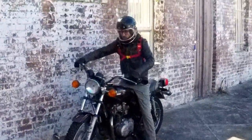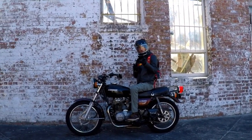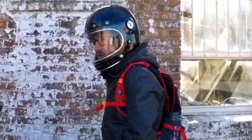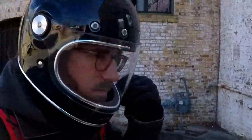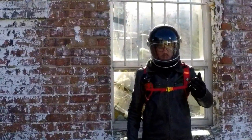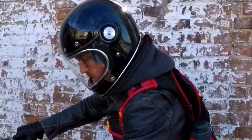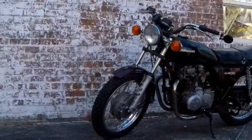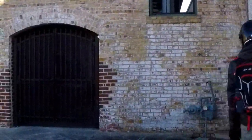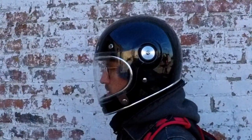Ladies and gentlemen, welcome back to the channel. I finally got my hands on a Bell Bullet, one of the most hyped and talked about helmets in the retro genre. We're going to take this thing tabletop, I'm going to tell you what I love and hate about it, and we're going to take it out and test its audio capability with the camera setup. I think when Bell was designing this helmet, they should have called it 'love and hate,' because I've got plenty of both for this thing. Let's get into it.